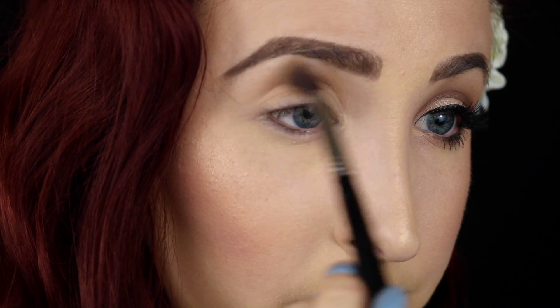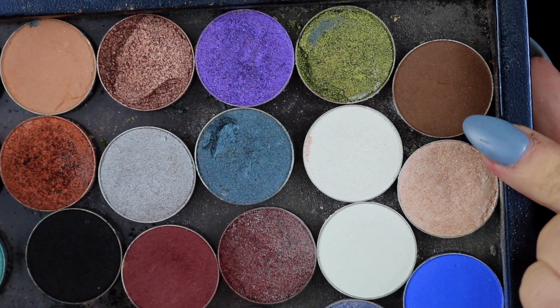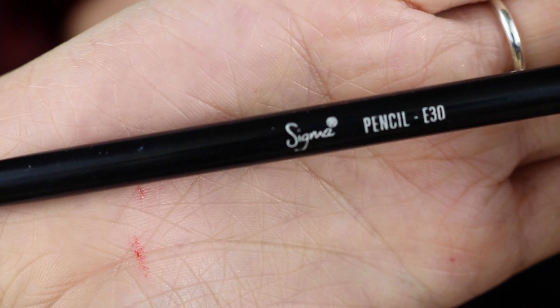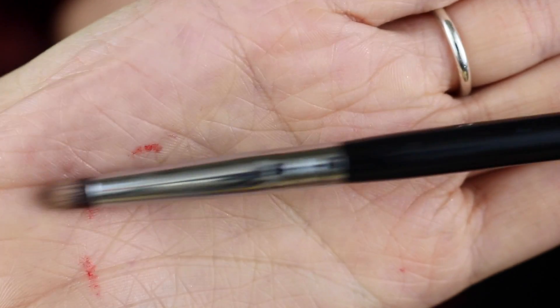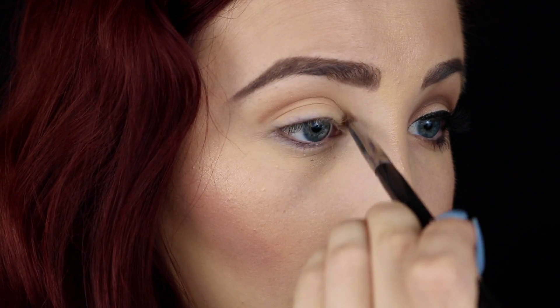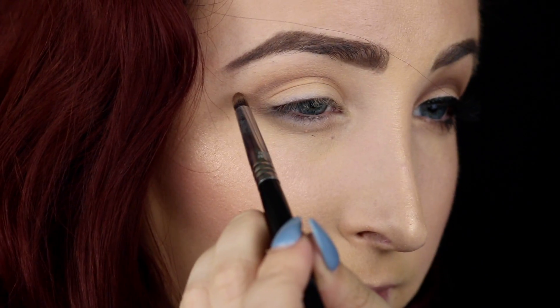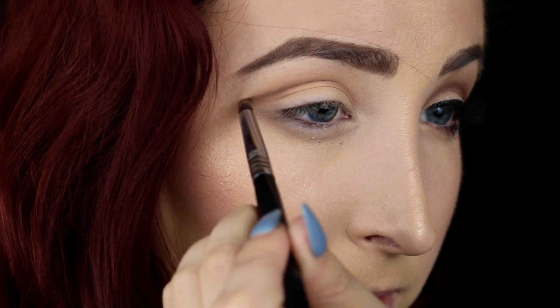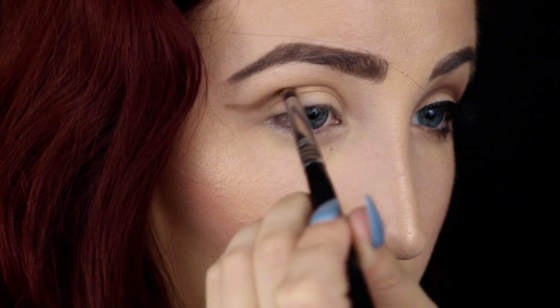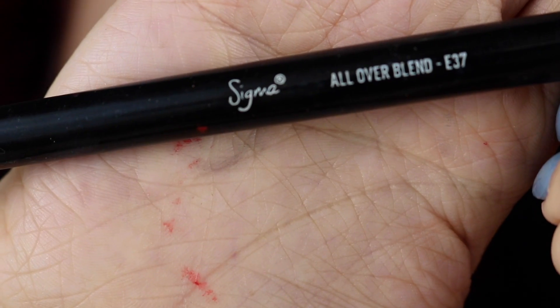I'm using the Sigma E40 blending brush, going straight into that crease just for a transition shade, really trying to avoid that lid. Then with a pencil brush and Mocha by Makeup Geek — just a warm tone brown shade — going straight into that crease and flicking it out in a cat-like shape. Just follow that curve of your natural lid and flick it out.